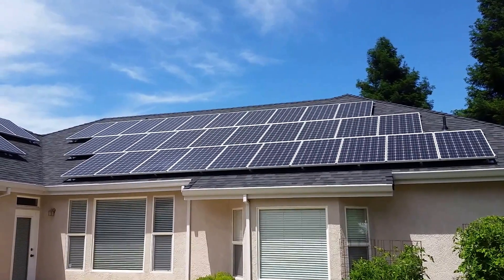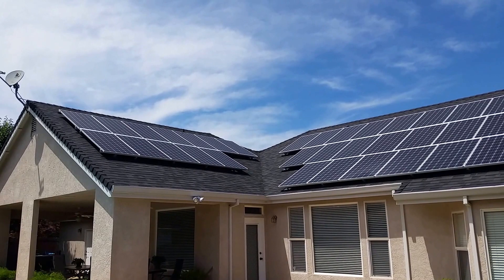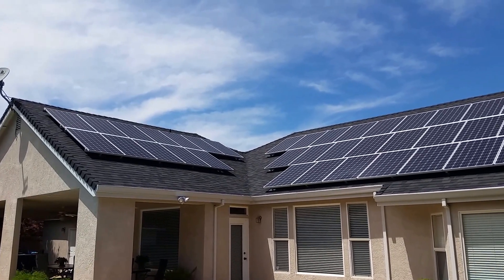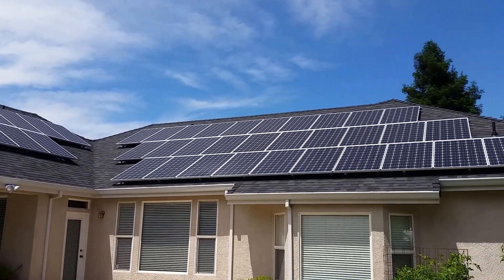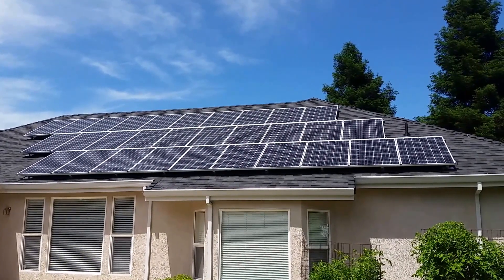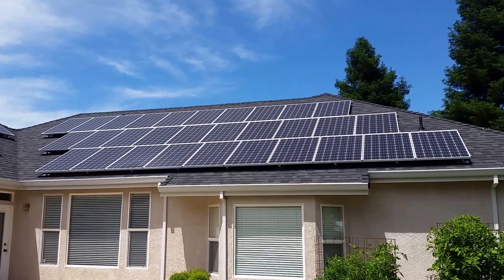This is one of my number one systems — the Solar World and Enphase combo. It's already going to be protected against the upcoming rapid shutdown disconnect requirements in the future, so we basically did the next-gen system, which is pretty much standard with Enphase — which is why I like it. Hold on just one second, we'll walk around the house.